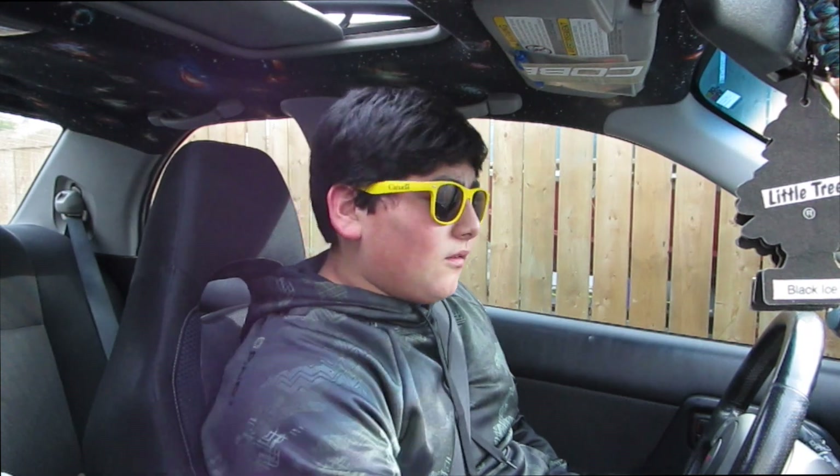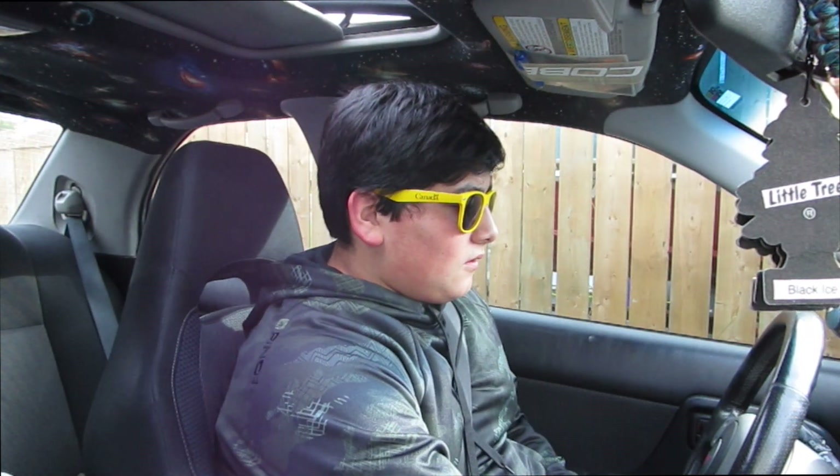Alright guys, so we just hopped in our Hyundai Huracan, and before we start the car I do want to say this mod is super illegal and super dangerous. It adds about 40,000 horsepower to your car and you will lose control if you're not a professional driver like me. Use at your own risk and do not use it on public roads.